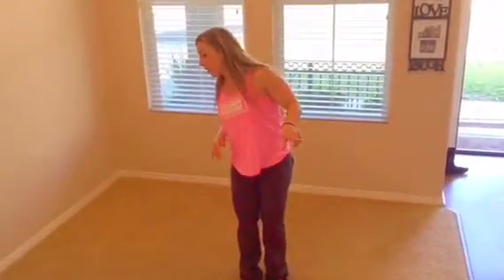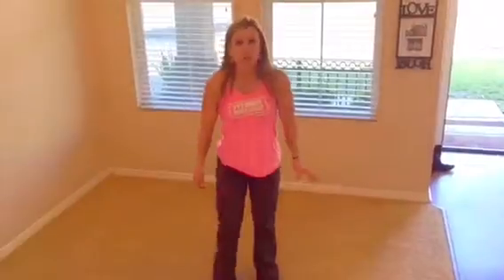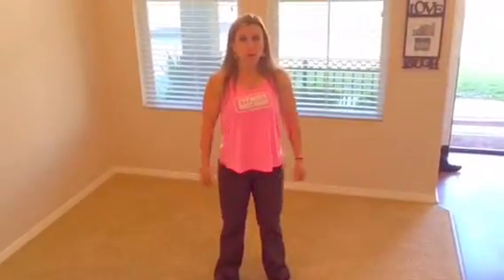The next one — I have to look at my notes — is 16 squats to overhead press. So if you have dumbbells at home, you're just going to take your feet a little bit wider than shoulder width. You're going to hold your dumbbells, squat down, curl up, and then press up.